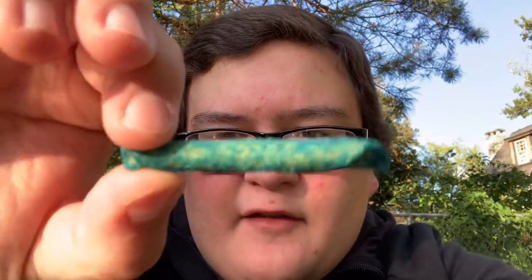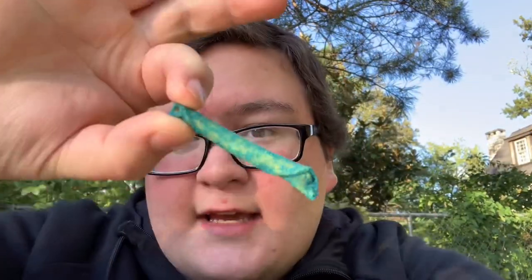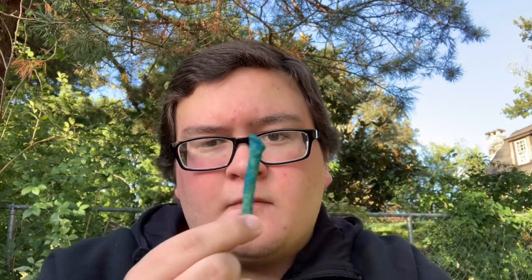Now here's the chip itself. It kind of just looks like a regular Taki but with this weird aqua blue color. Kind of like it though, the way it looks.